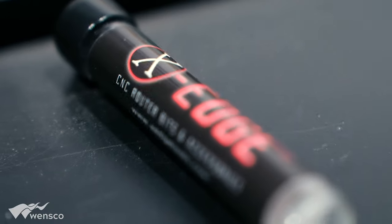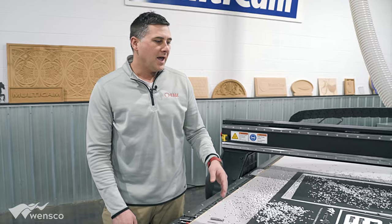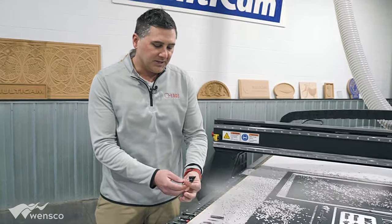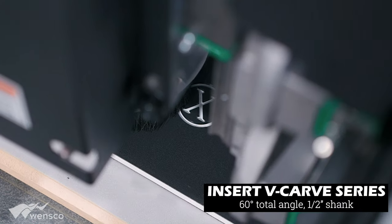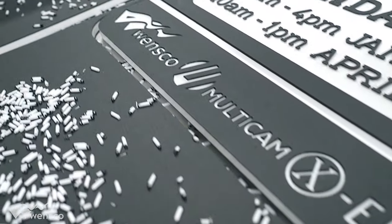We used seven different tools today to cut the king color core, also known as starboard. The first tool we used was our 60-degree insert v-groove tool, and we used this to do the fine lettering on the bottom of the sign.